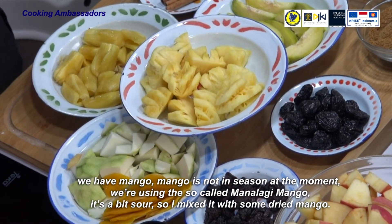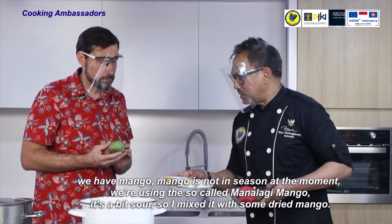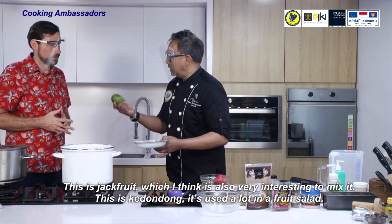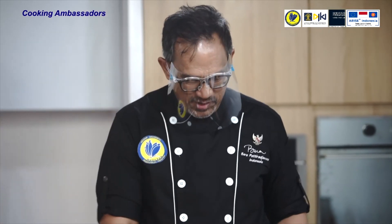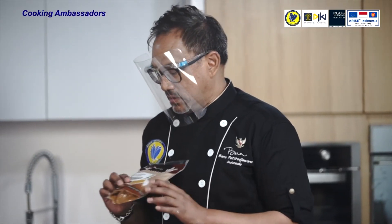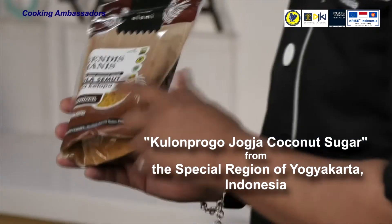Mango is not in season at the moment, so we're using the manalagi variety — a bit sour — and mixing it with some dried mango. We also add jackfruit, which is interesting to mix in, and kedondong. We're adding cinnamon sticks, also one of Indonesia's geographical indication products from Kerinci — the Kerinci cinnamon. We mix it with coconut sugar, another GI product from Kulon Progo in Yogyakarta.